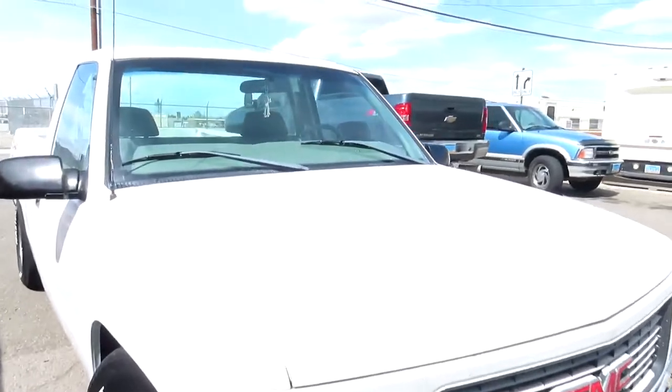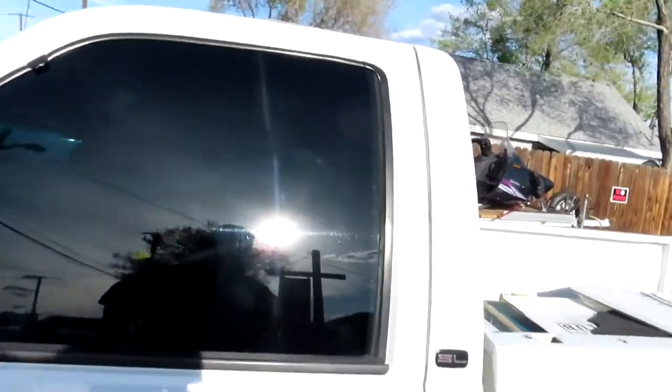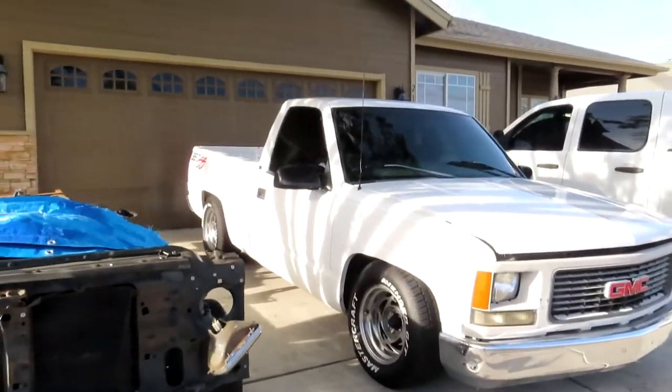We just dropped off the truck to get the windows tinted, so we'll come back in about two hours. We finally came to pick up the OBS — he did it pretty quick. Oh my god, this looks so sick! Having a tinted window — all right, I need to put this down because I need to drive. We are back home and the truck is sitting pretty clean. Yes sir, that's how it's supposed to look — really dark tinted windows.